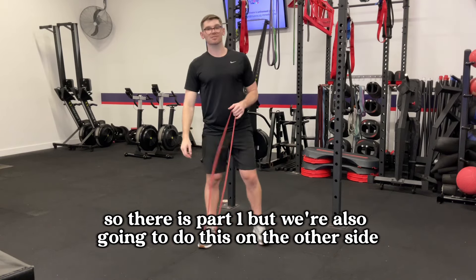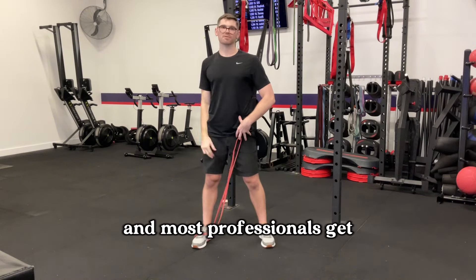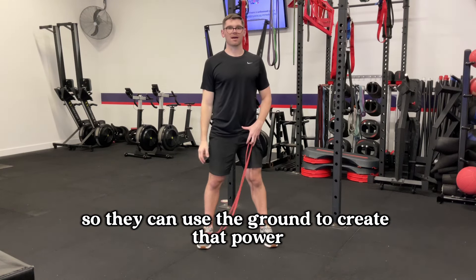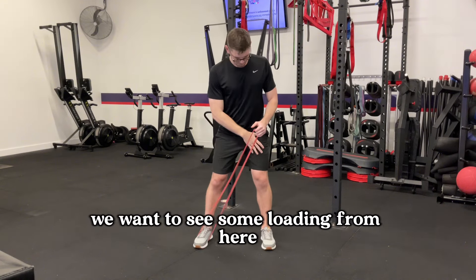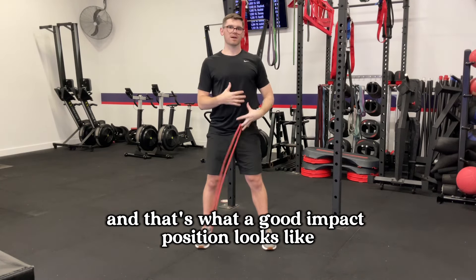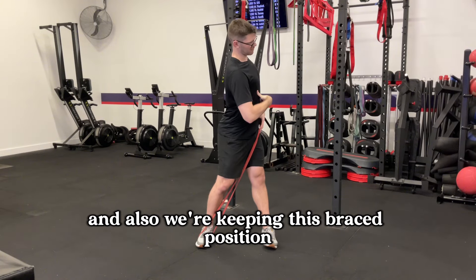We're also going to do this on the other side, because after we've completed our backswing we need to transfer that weight back. Most professionals get 80 to 100 percent of their weight through that lead foot so they can use the ground to create power. We want to see some loading from here — loading, extending, and clearing the chest. That's what a good impact position looks like: coupling rotation, extension of the leg, while keeping a braced position.